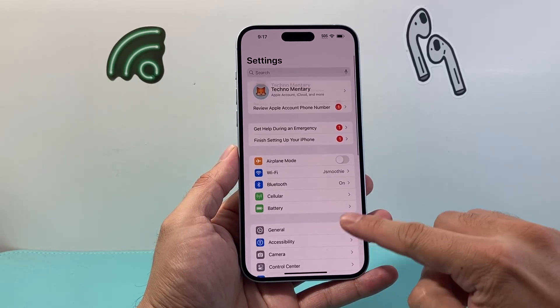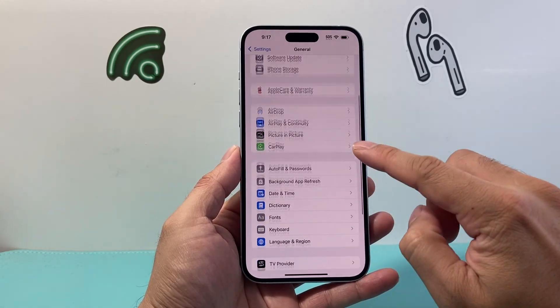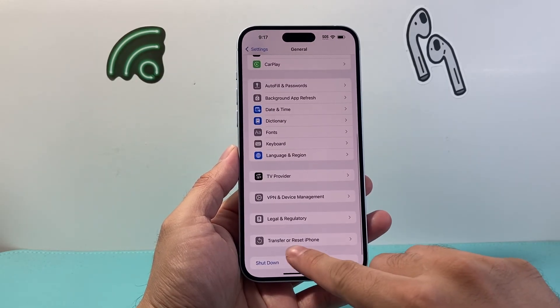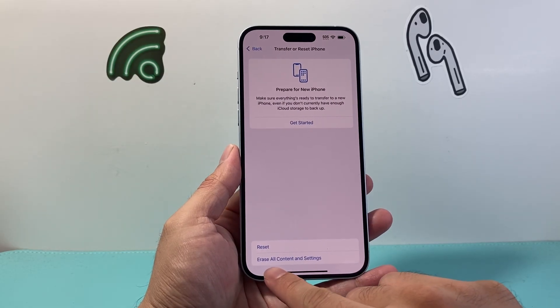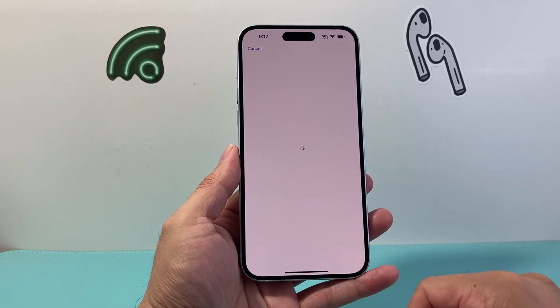But if you're ready to erase and delete everything, start in your Settings, go to General, and then scroll all the way down to Transfer Reset iPhone. Click on that, and finally use the option that says Erase All Content and Settings. Tap on that.